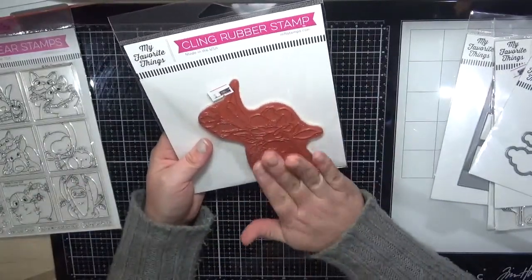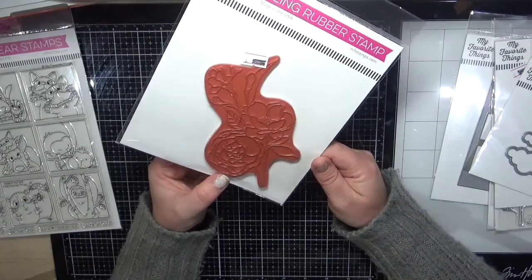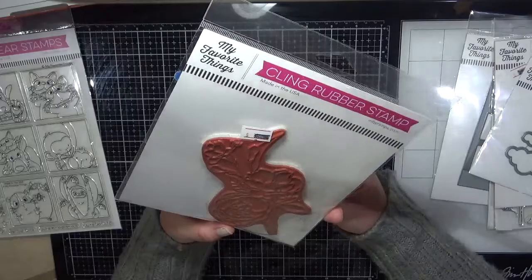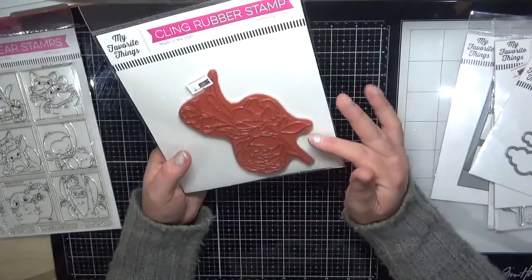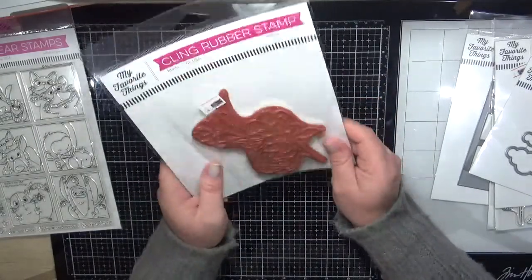Next is the Freshly Cut stamp set — I have been after this one for so long, and every time I go to order it, it's out of stock. I'm really looking forward to embossing this one and watercoloring it, so stay tuned.